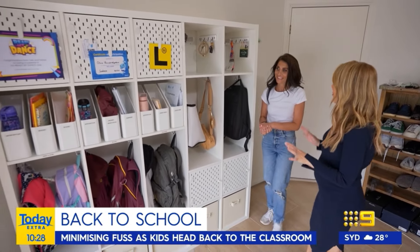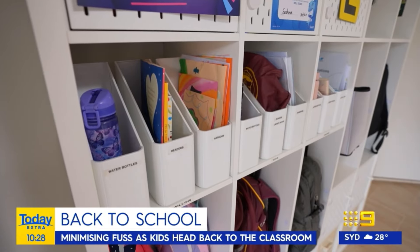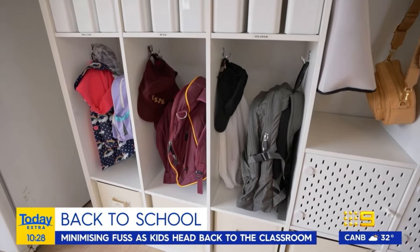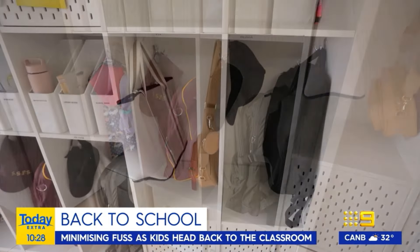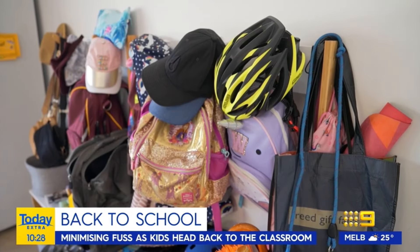This is looking so organised and amazing compared to what it was before. You've transformed the space. And we've transformed their year ahead — it's going to be completely organised. The beauty of a system like this is that it's going to take them through the rest of their school years. She just nails it every time. For more organising tips, head to me on the screen.